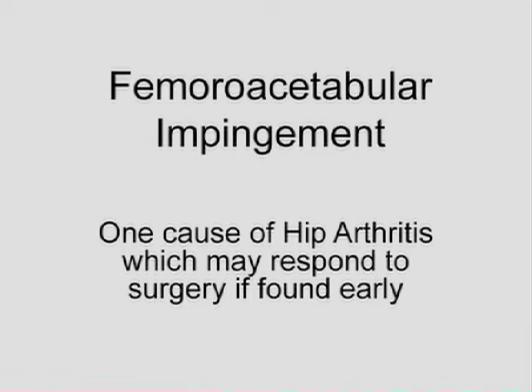In the late 90s, he promoted this diagnosis as possibly the cause of most cases of osteoarthritis in the world today. And that's a bold and big statement.